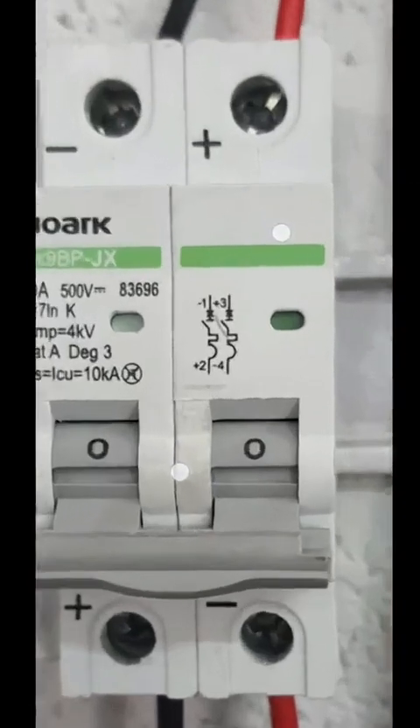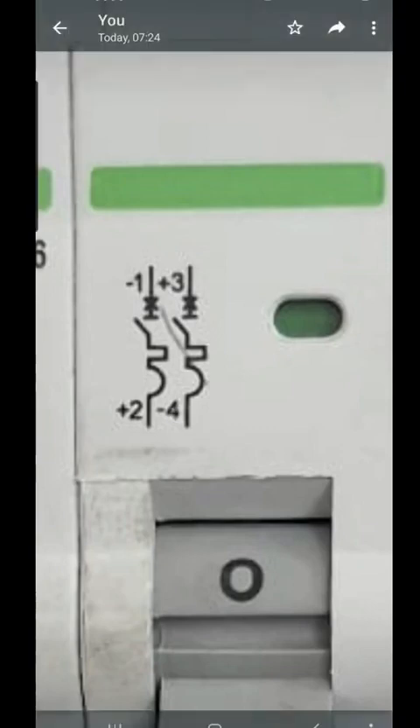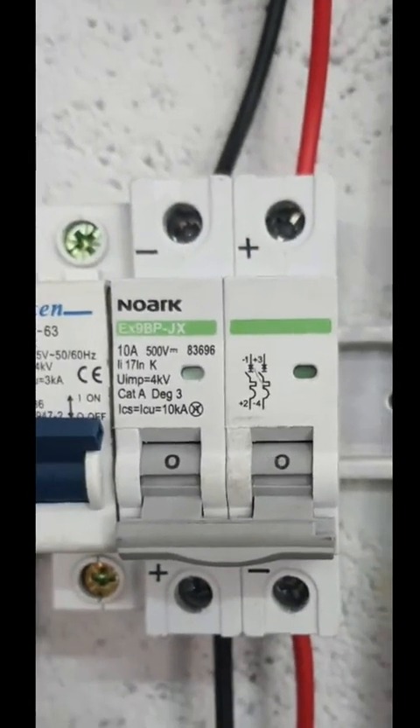This is how it's supposed to be, as it's shown there as well. One is negative, three is positive. Two is positive, three is negative. This is connected wrong. It's very dangerous. And it's not just NOAC — there's quite a lot of them in the market.